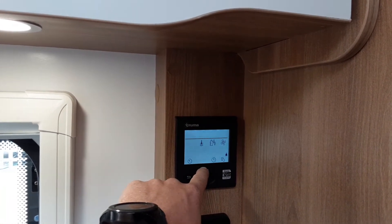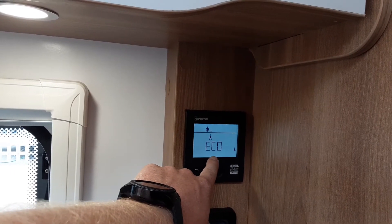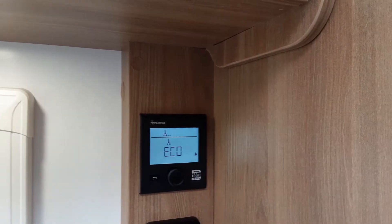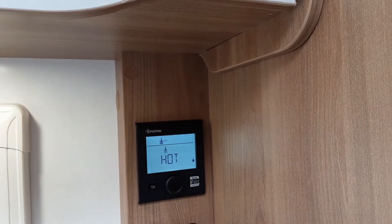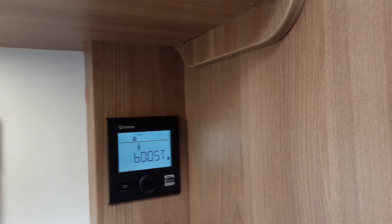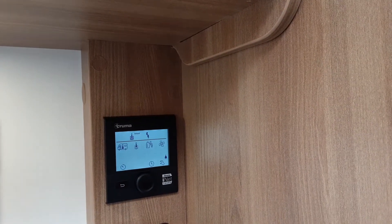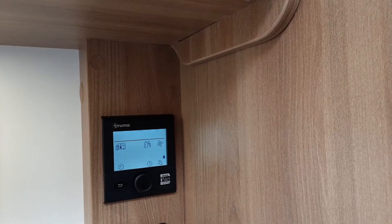Spin the dial to the right to the water symbol and you can select eco, hot, or boost for your water system. Eco keeps the water at a temperature so it hasn't got to warm up completely from cold next time you shower. Hot is as it says on the tin. To set any of these just press the central button. Boost is a timed 30-minute boost for showering. Once selected it'll display 'boost', 'eco', or 'hot' at the top of the screen. You can also select off if you don't want the hot water on.